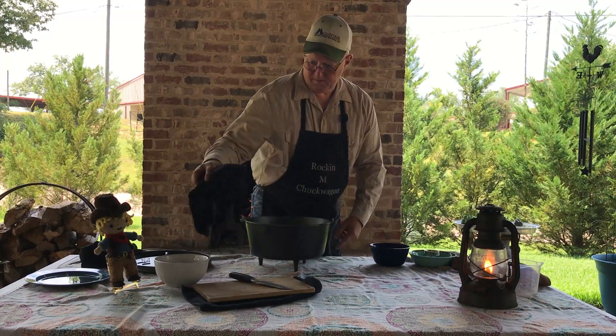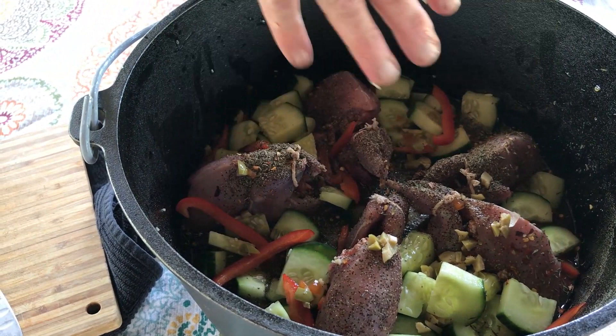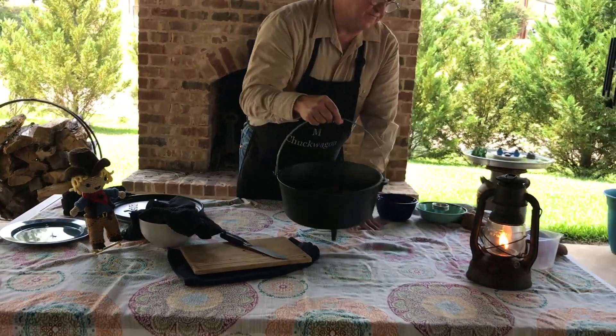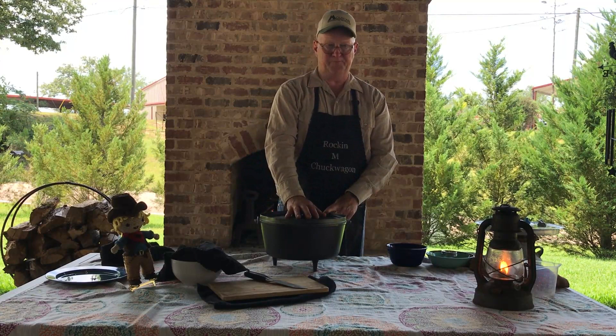Now if you zoom in, you can see we have our quail standing up in here with the zucchini and red pepper around it, and all our seasonings sprinkled on top. This is going to be a one-pot dish. We're going to cook this in the dutch oven — if you're cooking inside, you want to cook at about 300°F for about 35 to 45 minutes, depending on the size of your quail and what you've stuffed them with. We're going to cover this up. We've got some good coals going out here and we're going to get this oven cooking.